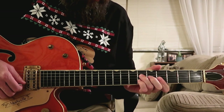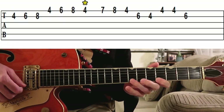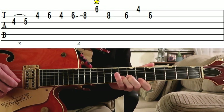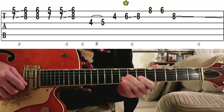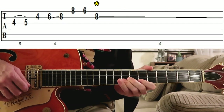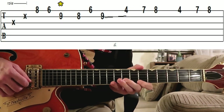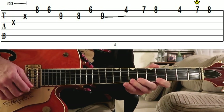Okay, so here's how to play the solo. Let's go. Here we go.